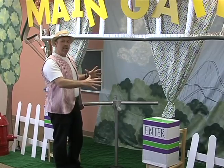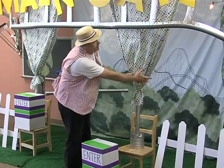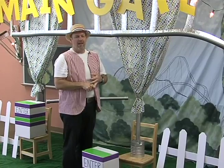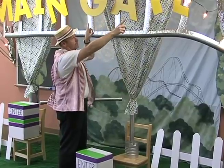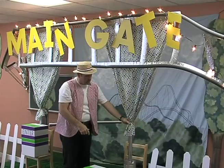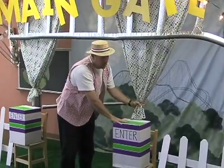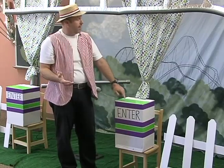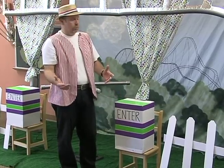I want you to notice that we have a pole going up right here — it's actually a pole from Kingdom Capers that we used again in the New York theme last year. What we did was use a yard of fabric stretched across and then put a zip tie right here on the bottom. Set it in a children's chair, and then we used this copy paper box to make the entrance sign. All the stripes are just with duct tape in colors matching the fabric.